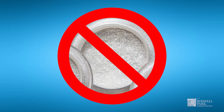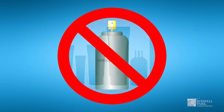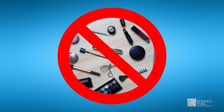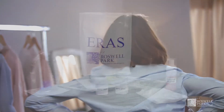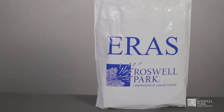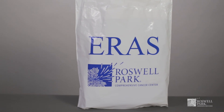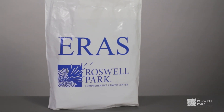Do not apply powders, deodorants, lotions, creams, hair products, or makeup. Dress in freshly washed clothing. Successful enhanced recovery after surgery starts before the operation with medications and other therapies aimed at giving you a head start on your recovery.